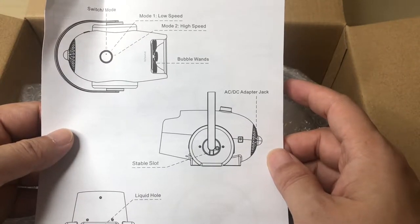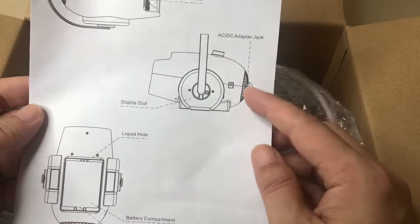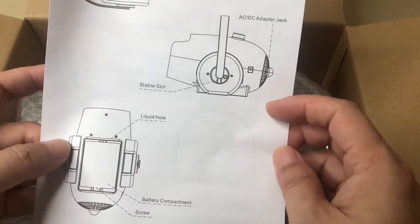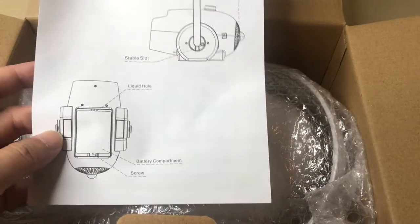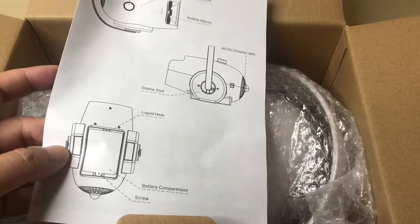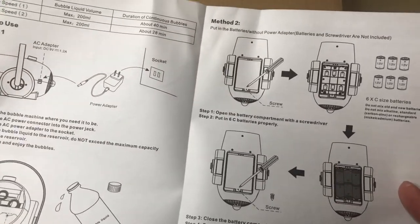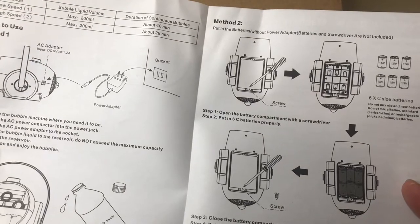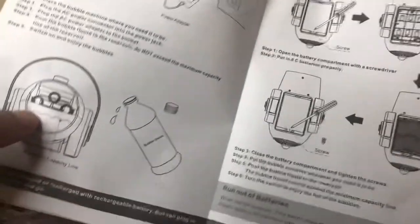It has off, low, and high speed settings, a power adapter slot, a liquid hole, and a battery compartment — so you can run off battery or AC power. The guide shows you how to plug into the wall and how to add water.